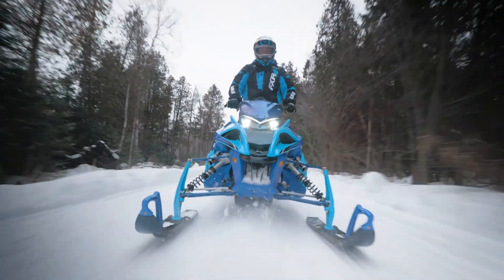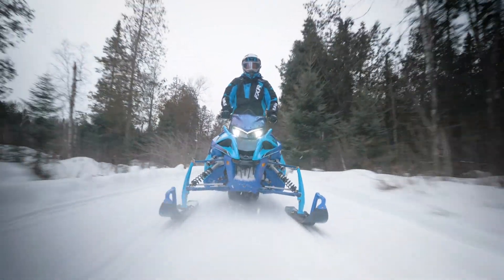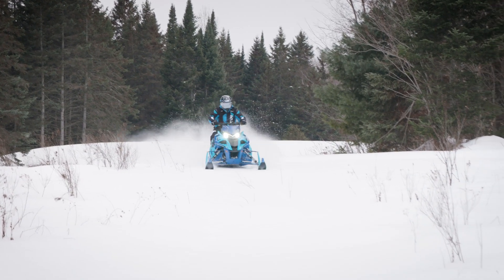When it comes to a purebred crossover machine, the Sidewinder XTX-LE stands apart from the rest.